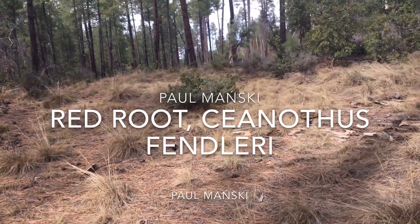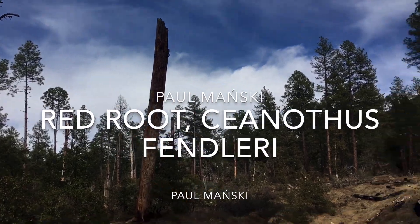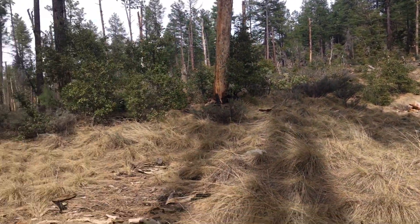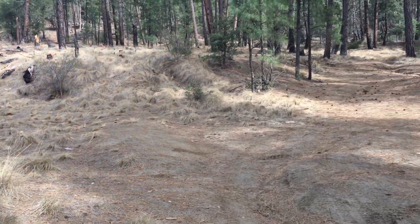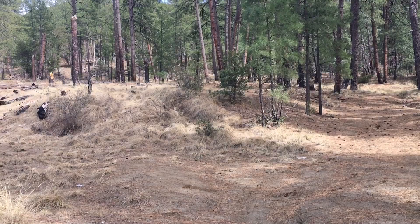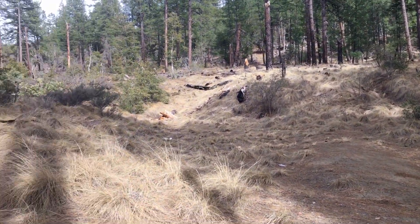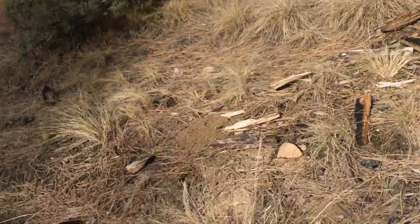This is a perfect red root gathering area. As you can see, there's a lot of snags, a lot of downed trees. There's also a bowl-shaped, concave thing going on where the water is pushing the ash down here. That means there's a lot of soil. You look on the ground, there's a lot of burnt wood.